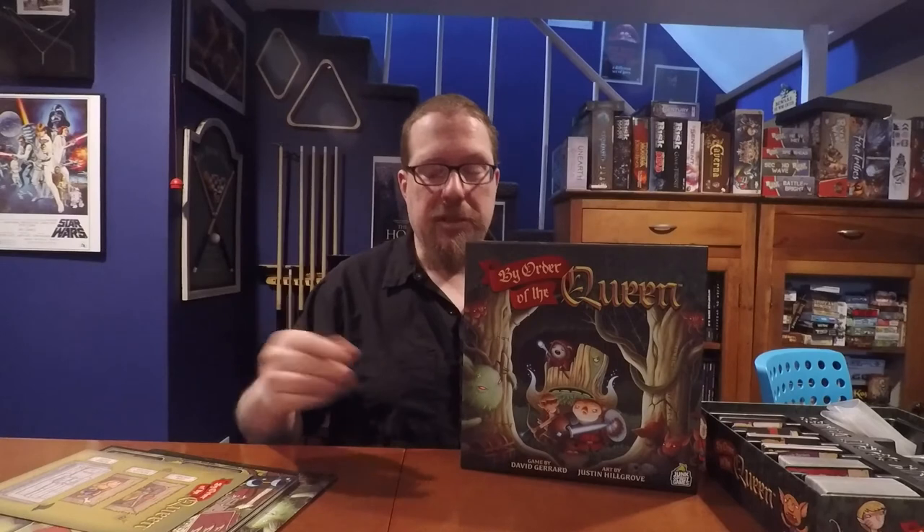So there you have it — four stars from me, three stars from Lynn. If you have questions, comments, or concerns about By Order of the Queen or this video, put them in the comments below. If you've played this game and think we're really off or really enjoyed it, feel free to comment. If you enjoyed this review and tutorial and would like to see more, please give it a like, share the video, and if you haven't already, subscribe to the Board Game Captain — that's Captain spelled with a K — on YouTube. Until next time, game on.